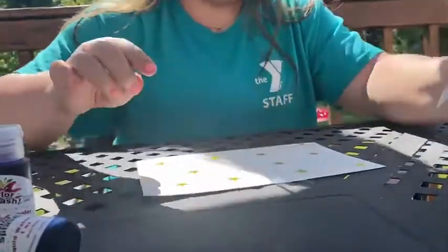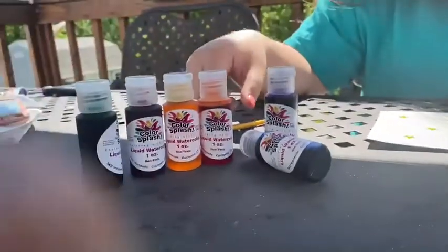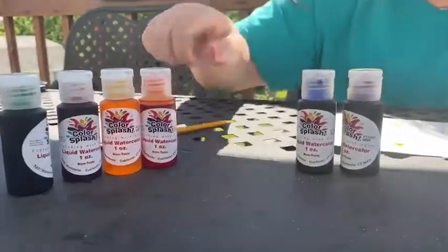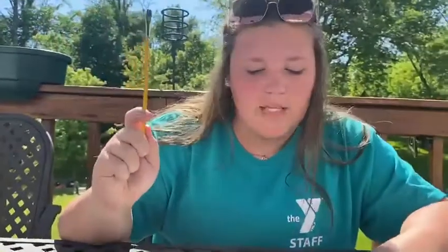Once you've stuck the amount of stars you want on there, you're going to pick your watercolors. You can pick whatever colors you want, but I think I'm going to choose this blue and the purple. You're also going to want to take your sponge or paintbrush if you have one of those at your house.